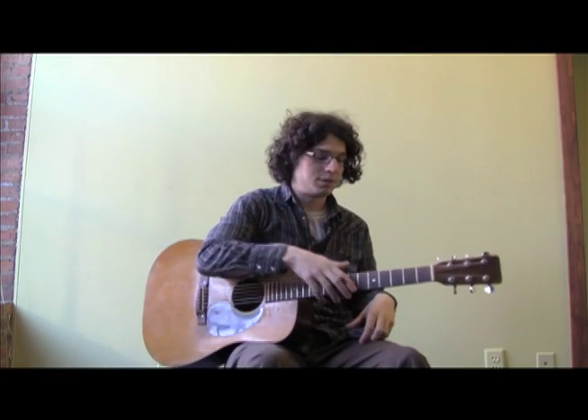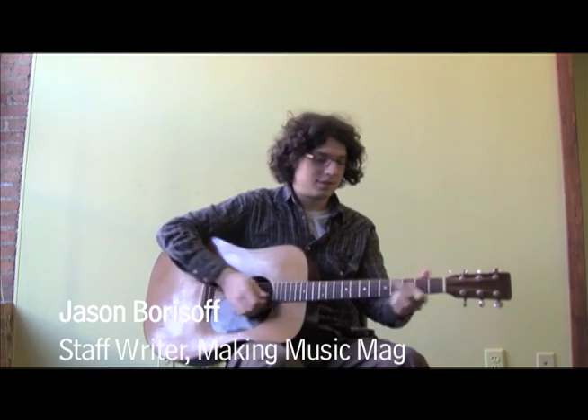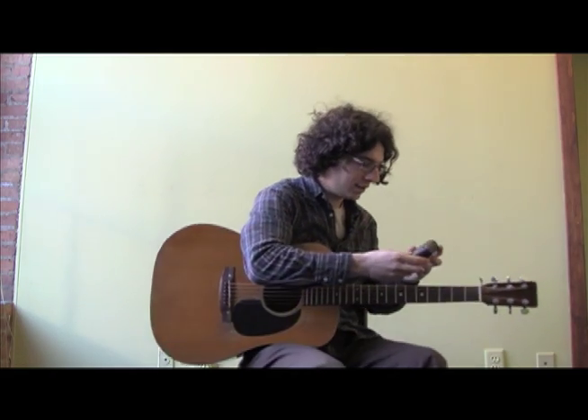We just changed the strings on our guitar. Now we have to tune it. It doesn't sound too good, so let's do that.